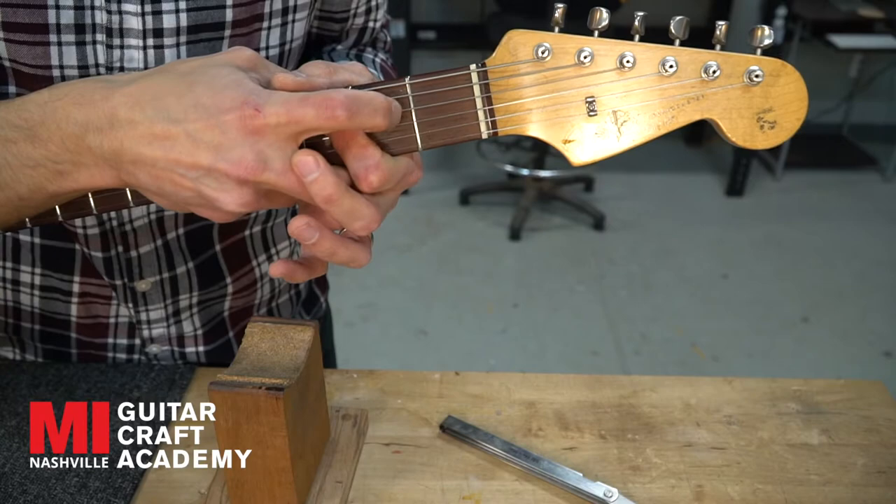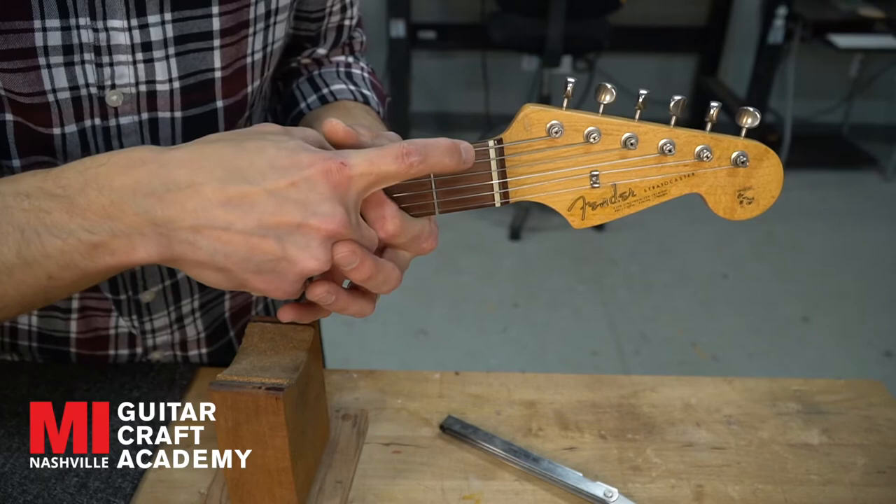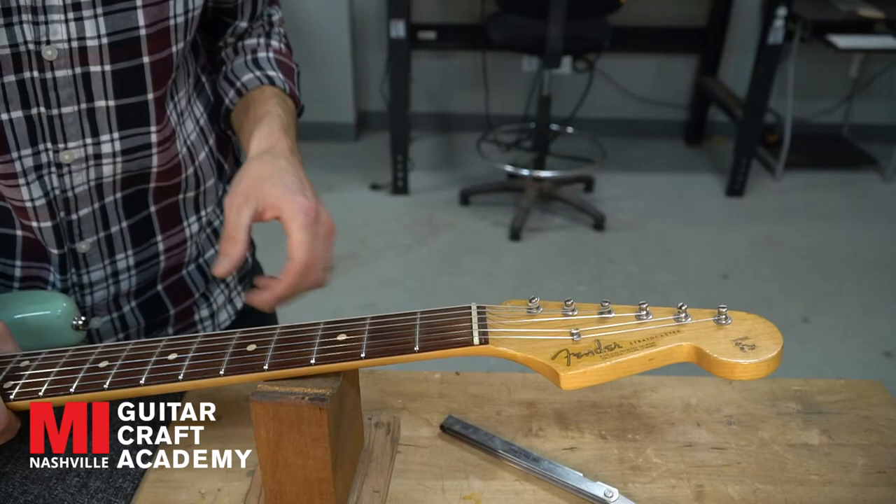I just took a little wisp off and now the D is equal to the A — it's identical, so I'm cool there. Now I'm going to go to the low E. This slot is cut too low and actually needs to come up just a little bit, so in the next step I'll show you how to do that.